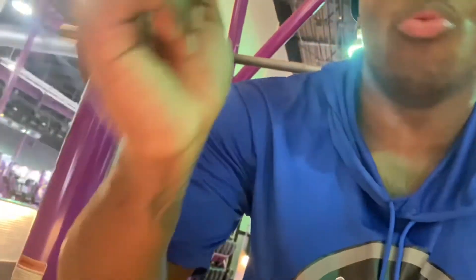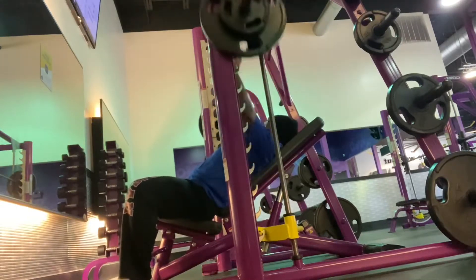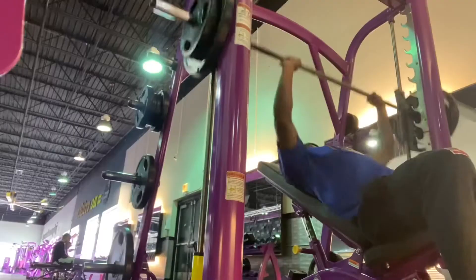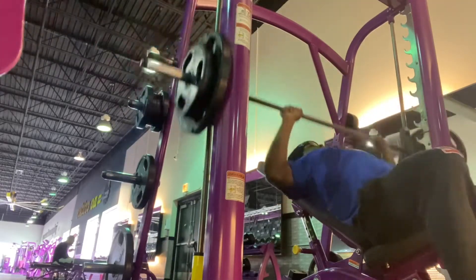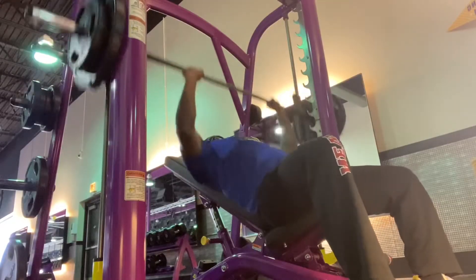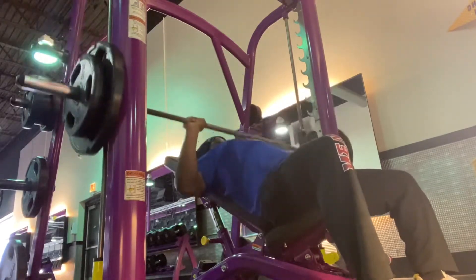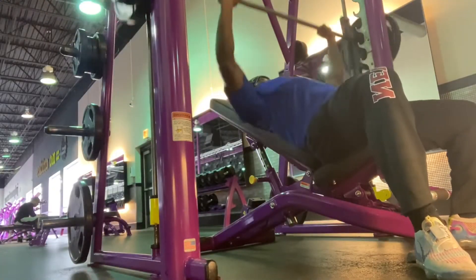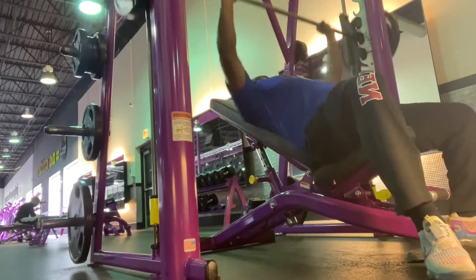Next I got incline bench press. I do four sets of 8 to 12 reps — I push through 8 to 12 because sometimes it's heavy so I just push through at least 8. For the last set of incline bench press, just push through it and do your best. That's all you got to do, give it all you got.